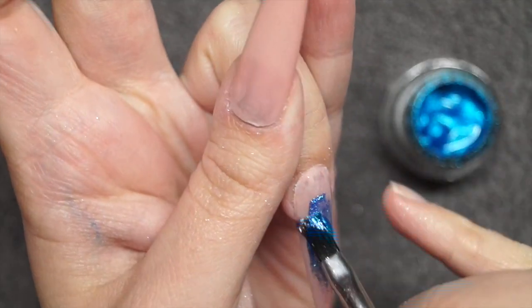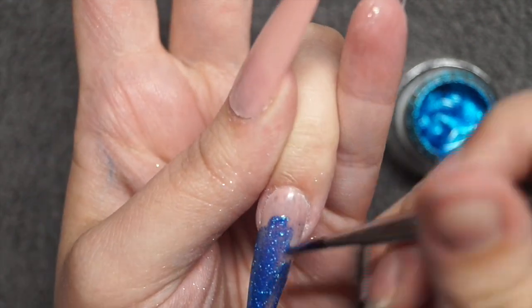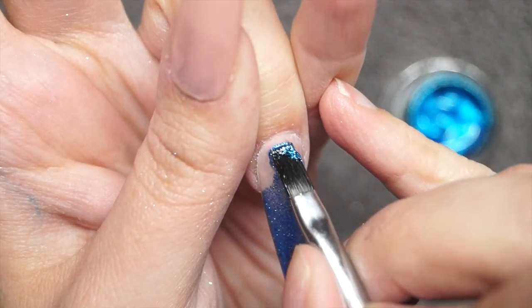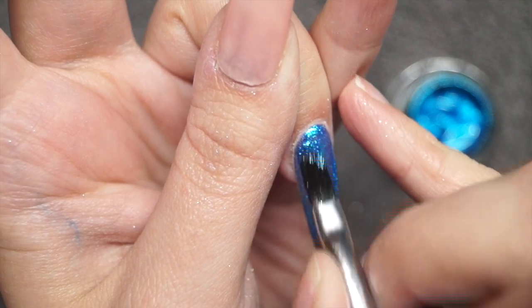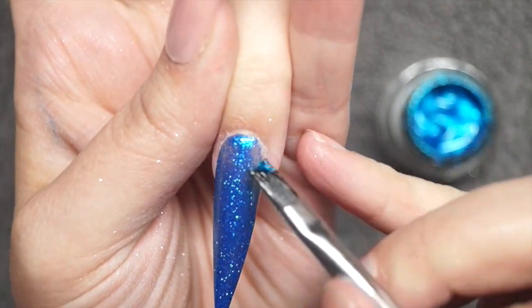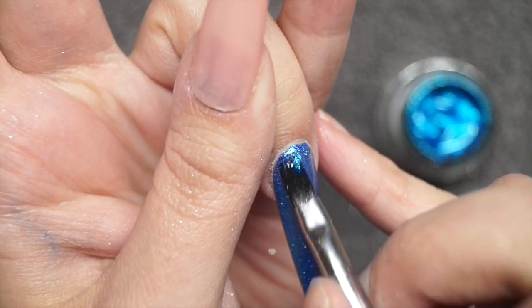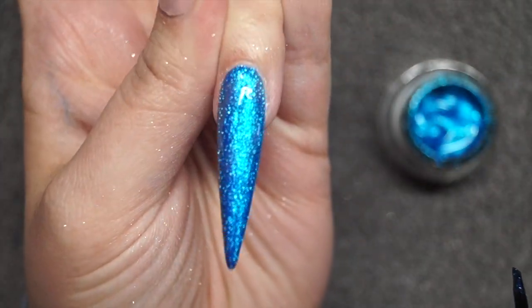For the ring finger, I'm taking some of that ButterBling in Sapphire. The ButterBlings are a slightly different formula to their normal ButterCreams — they are so intensely pigmented with shimmers and glitters, really something else. I'm applying it over the nail — not too thick, but you want enough product that it's not applied too thin, because for the next step we're going to move some product around and we need a decent thickness over the nail.